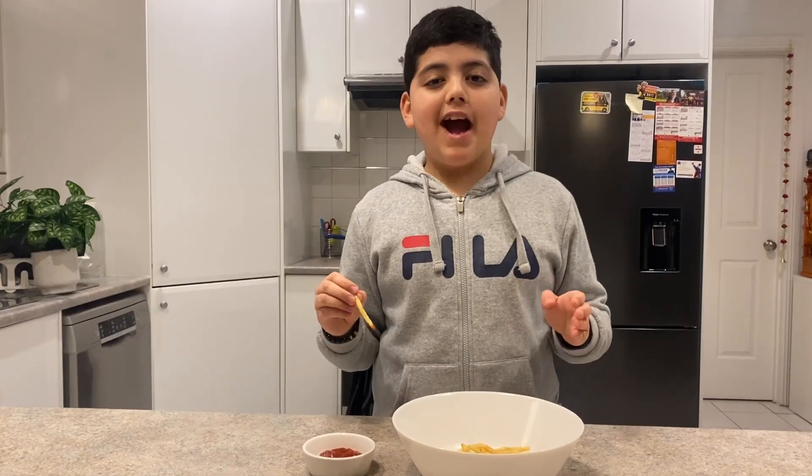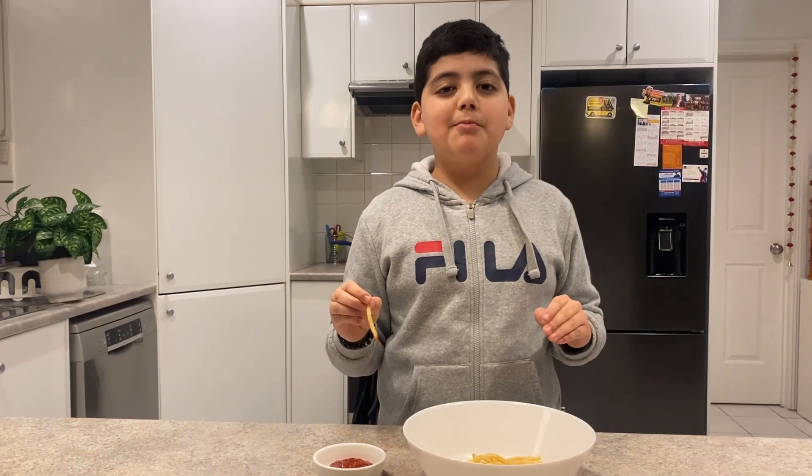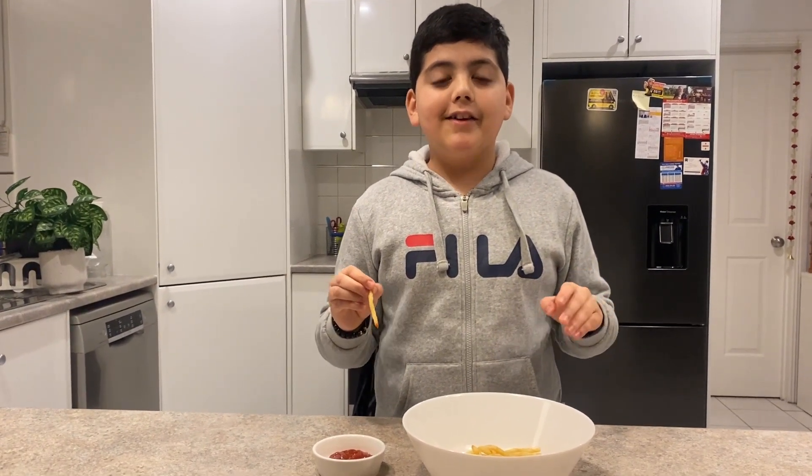That's it, I hope you like my video. Please do like, share, comment, and subscribe to my channel Birding Flamingo. See you next time, bye!